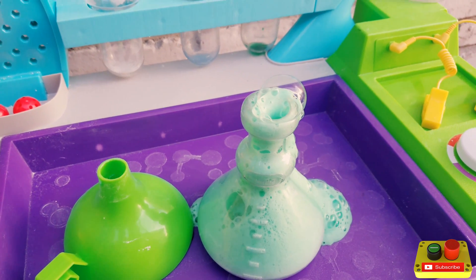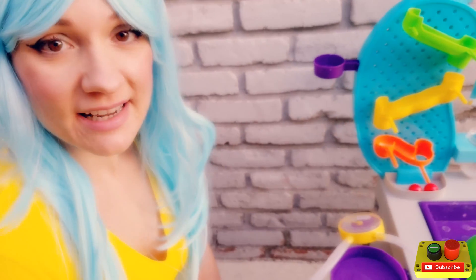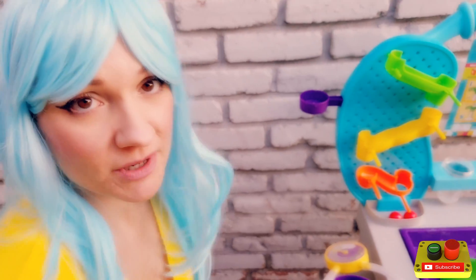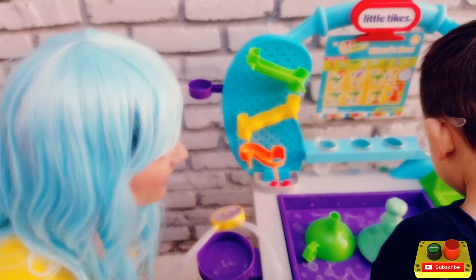Wow, that's some cool looking wizard's brew! So that is a chemical reaction — a chemical reaction between baking soda and vinegar. When we mix the two together, this is what happens.